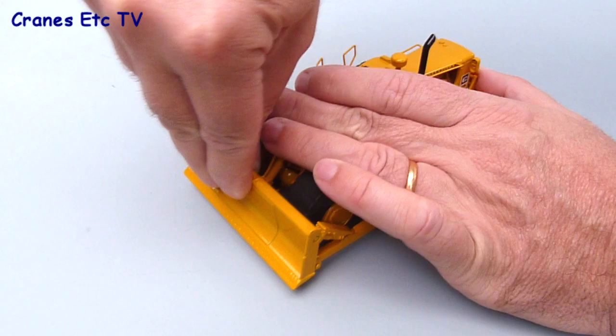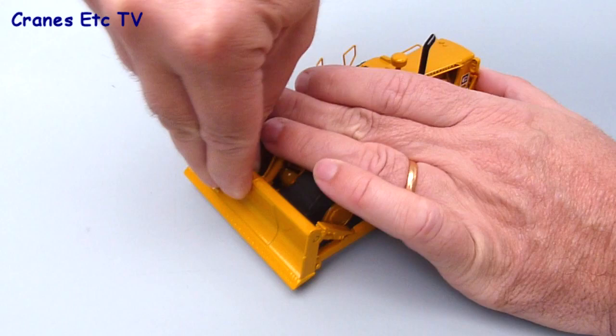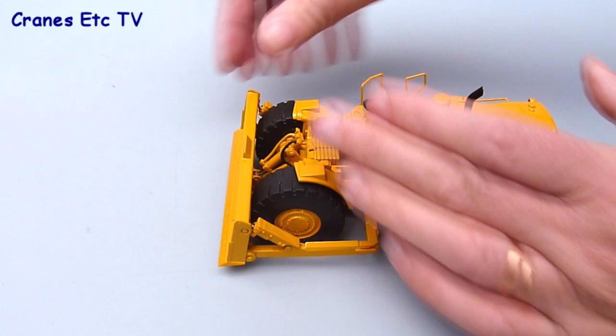At the front the dozer blade can be raised and lowered. It's a fairly stiff mechanism but that means it can hold any pose that you want to set. There's also a very good range of forward tilt movement on the blade.